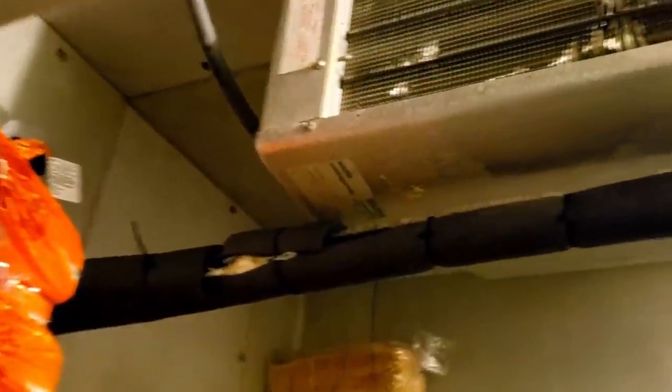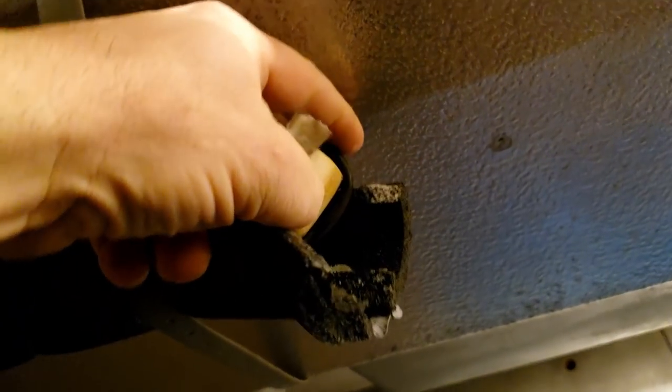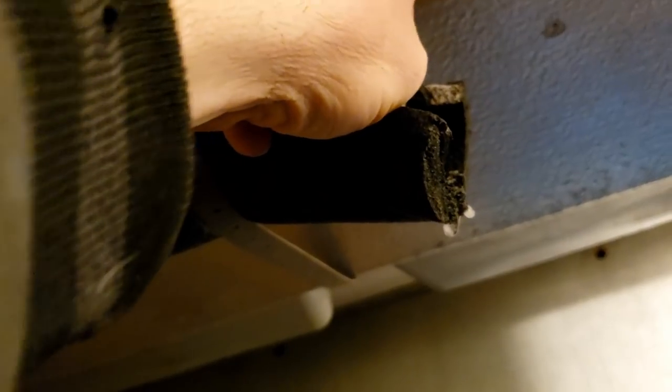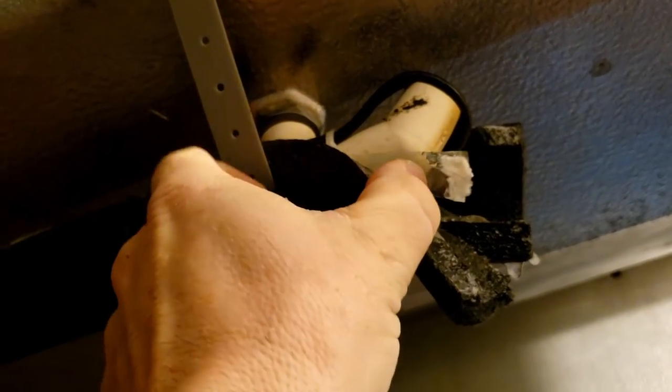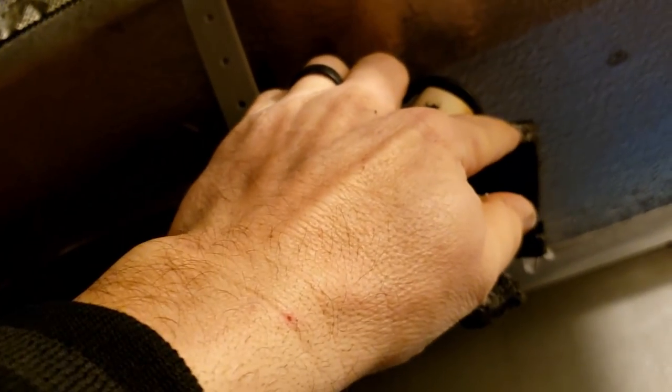Looking at it, I think it just came out of a defrost or just turned on — one or the other. The heat tape seems to be working pretty good. We'll usually run our drain line heater through the middle of that and put a 45 or a 90 right there, but they ran this heat tape — not stuff we use — and it does feel like it's working. I can feel some water down here that is probably not draining very well. The coil doesn't look too bad.